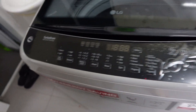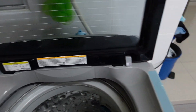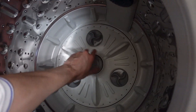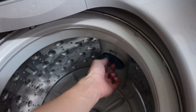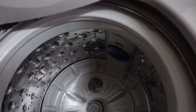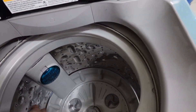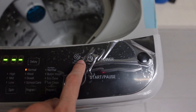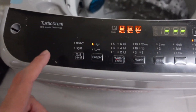It has the turbo drum with inverter technology. Here is the control panel and the tub itself. This spinning part is where you put your detergent. There's also a filter inside — make sure to clean it regularly because a lot of hair gets stuck in there.